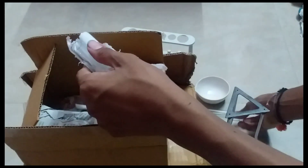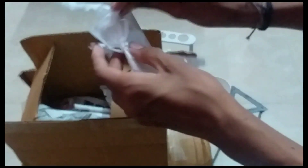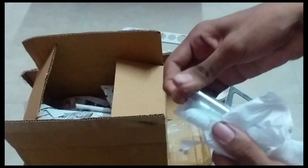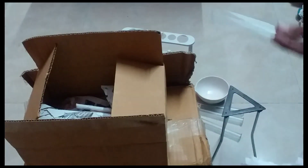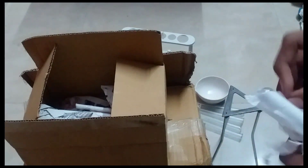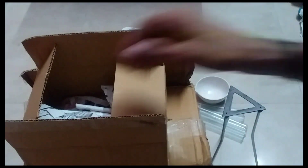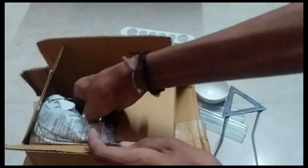We are going to cut it off. I will maximize the provider. This is Amazon, so if you want to put it on Amazon, you can put it on Amazon. Now let's pack it on.